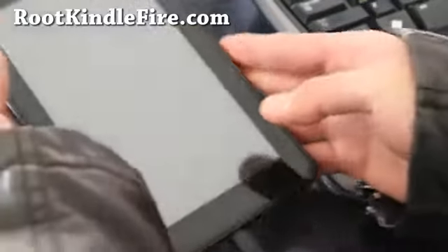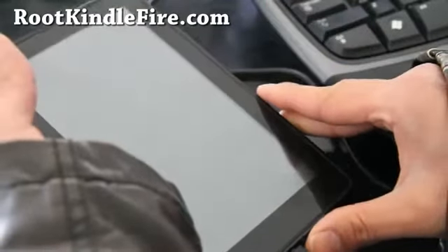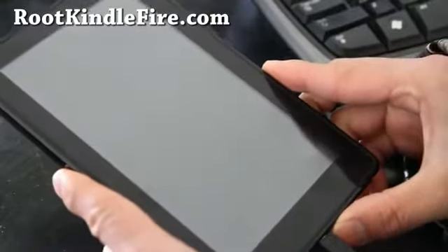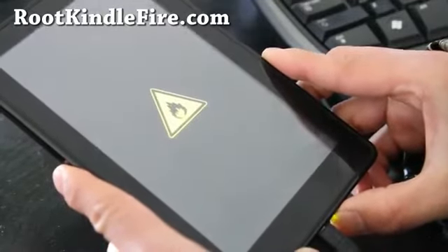Hi folks, here's how to unroot your Amazon Kindle back to completely stock — unroot, unbrick. First of all, I assume you have TWRP recovery installed. Turn it on and press power to get into TWRP.